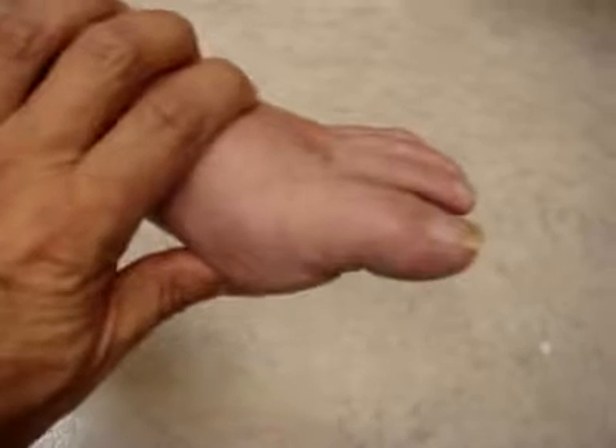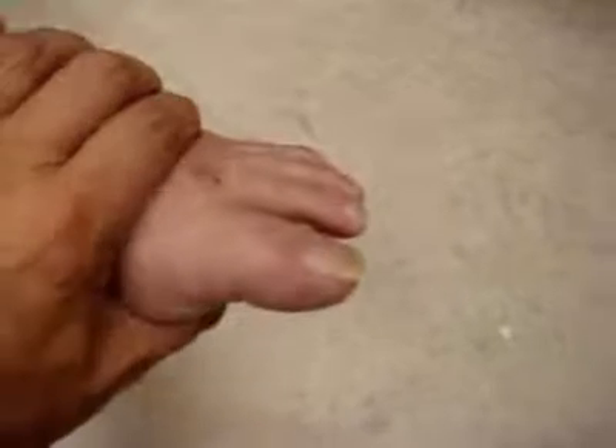Just one more thing — try to bend that toe down. It doesn't bend down on your other toes.